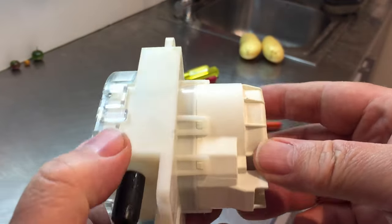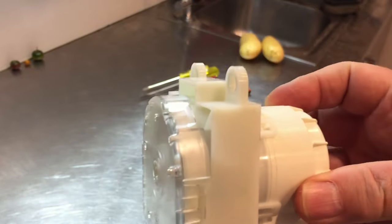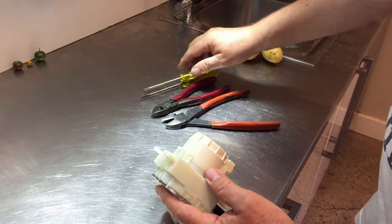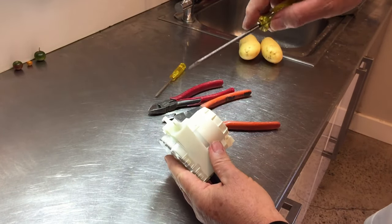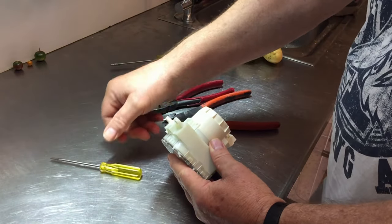Little electric motors for me are always a bit of a bonanza. So let's try and pull it apart. They always have more in them than what you expect.